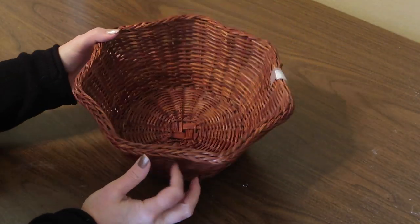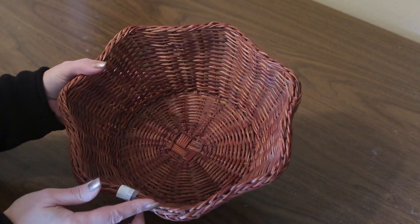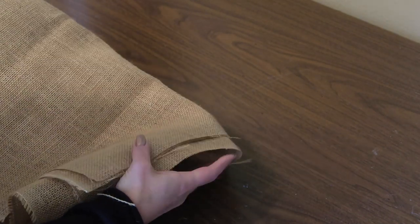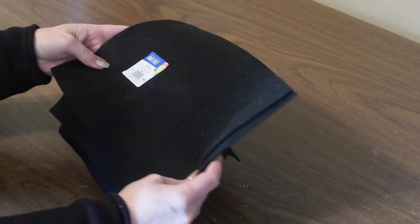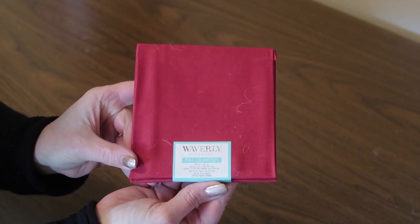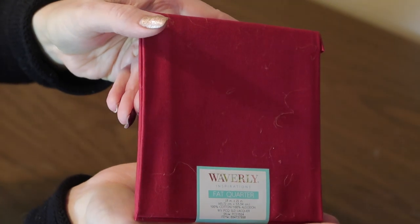First you will need some sort of basket or container. I picked this one up at a thrift store for a dollar — it's about 10 inches in diameter. You also need some burlap, which you can get at Walmart for three dollars a yard, and you'll only need about a quarter of a yard. I'll also be using some black felt — three pieces from Walmart, or you can get it from Dollar Tree — and any type of fabric. This is just a fat quarter I picked up from Walmart for 98 cents. You can use any pattern or color you like.